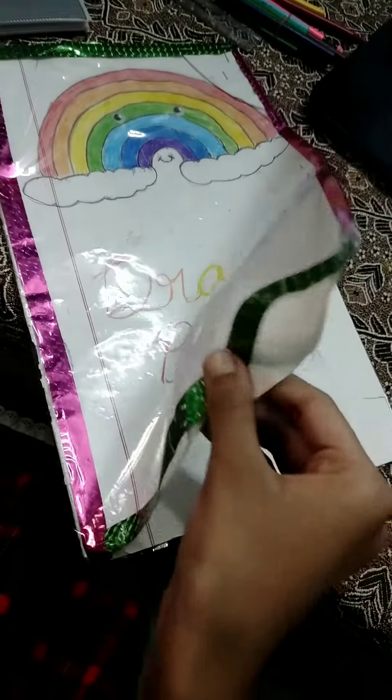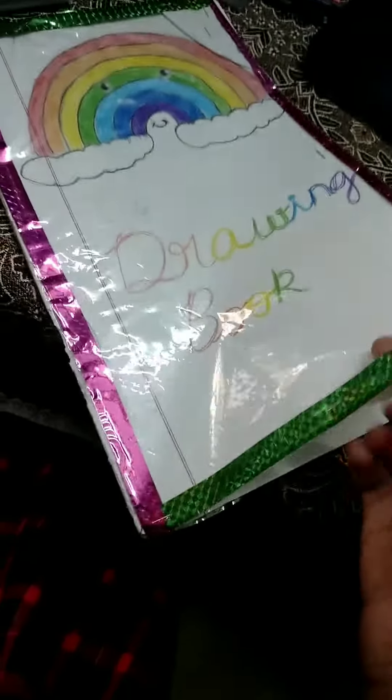We're going to do the drawing book. This is a drawing book. I'm going to show you a trick.